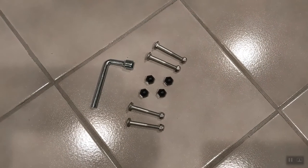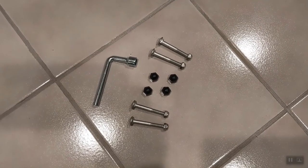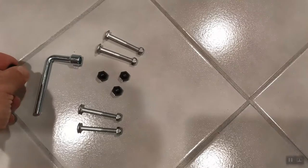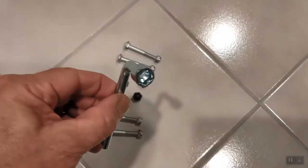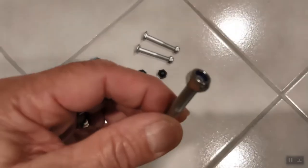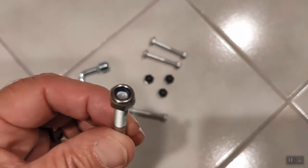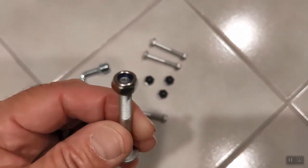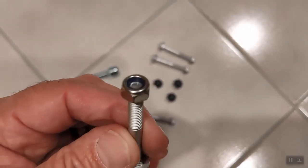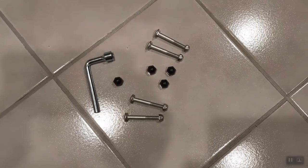Putting this thing together shouldn't be too difficult — it's four bolts with four nuts, four protective caps (these little black plastic pieces), and they even give you a wrench. They use self-locking nuts, which means once you tighten them up they will not back off, so make sure you don't over-tighten, as you might crush and collapse the tubing.